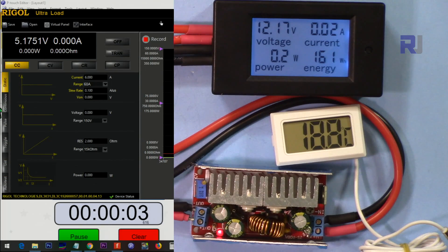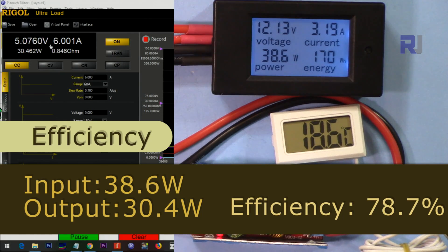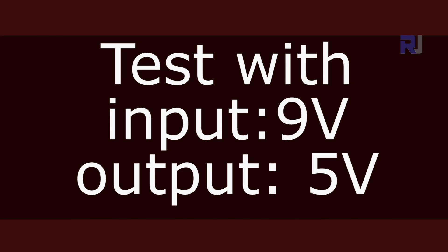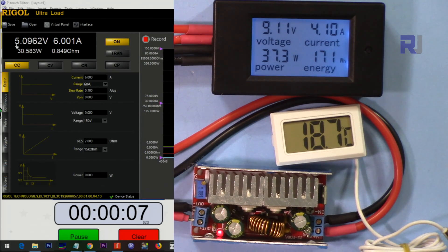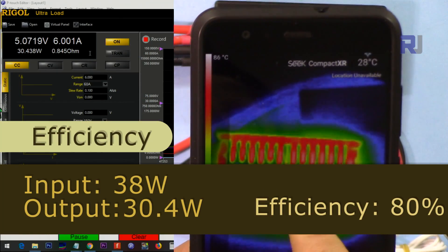Input 12 volts, output 5 volts, 6 ampere: temperature reaches 93 degrees Celsius after 14 minutes — 6 ampere, 5 volts output, passed. Input 9 volts, output 5 volts, 6 ampere: temperature is 87 degrees Celsius.